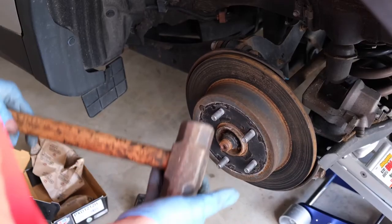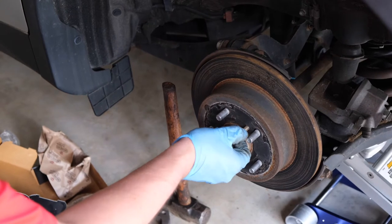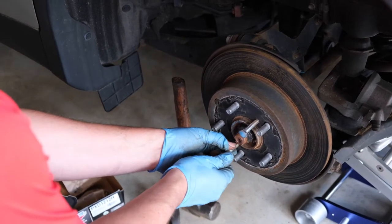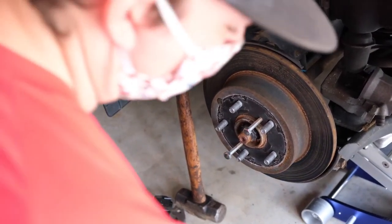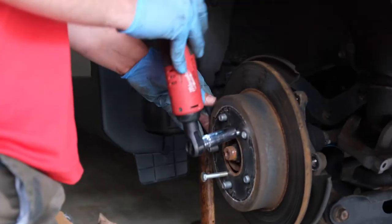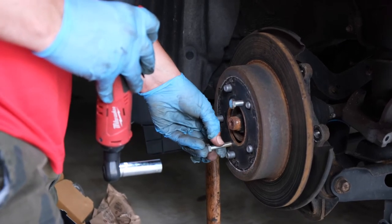The next thing we're going to do is remove our rotor. If you want, you can use a big hammer and whack it, but that is working harder, not smarter. What I use is just two bolts, and I put them in on either side. I believe this is an M8 by 1.25 — I will put all the tools and sizes in the description. Sometimes these are a little rusty, so make sure you get it threaded in nice and straight. This bolt goes through the rotor, which has threads, and then it pulls against the rotor because it's pressing up against the flat spindle, the hub side.